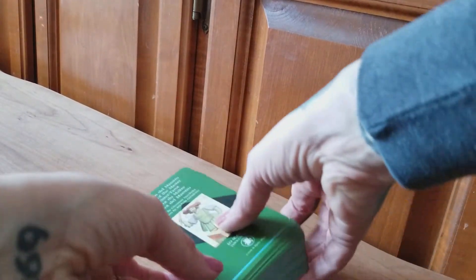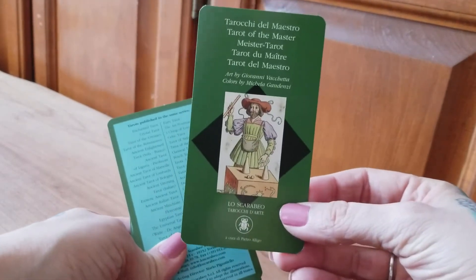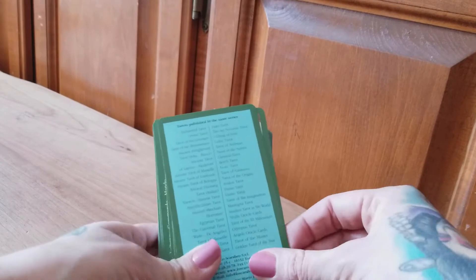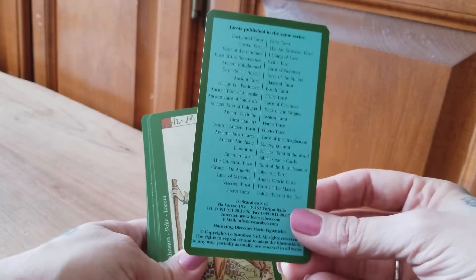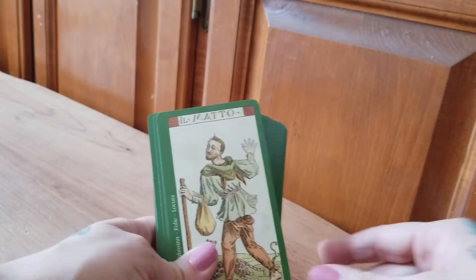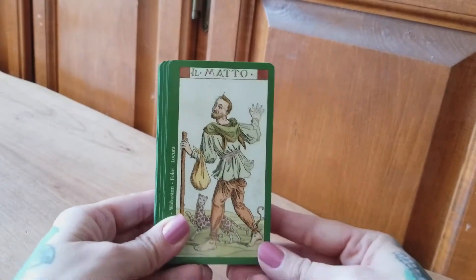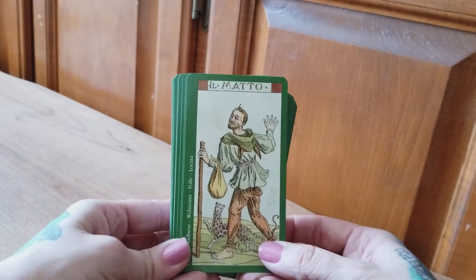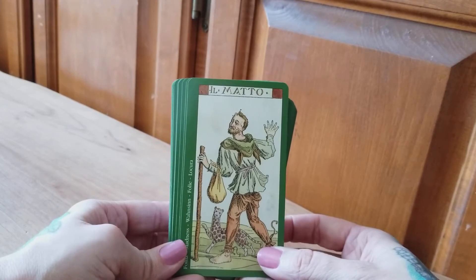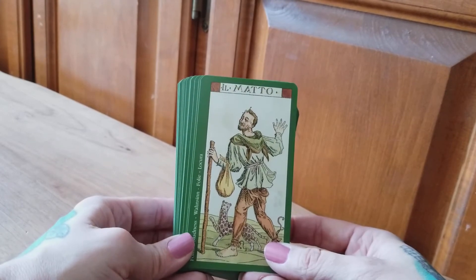As for the deck, the first card is just your pretty standard intro card, and the next card is just a commercial — a bunch of other decks available by them. Now we get into the cards. First things first, let's talk about how much I hate these horrific green borders that they've decided to put on it. I don't know why they did that. Unfortunately with a lot of Lo Scarabeo decks they put these gross borders on them. I will definitely be cropping them off as soon as I finish this video.